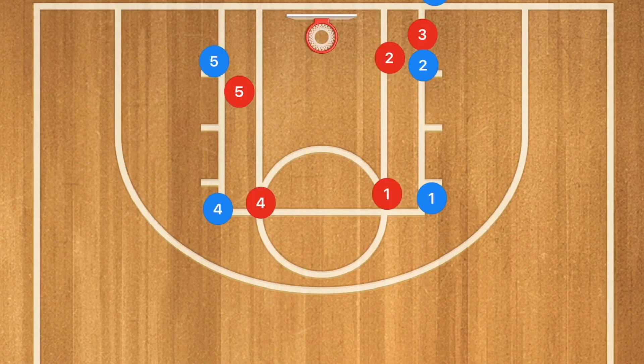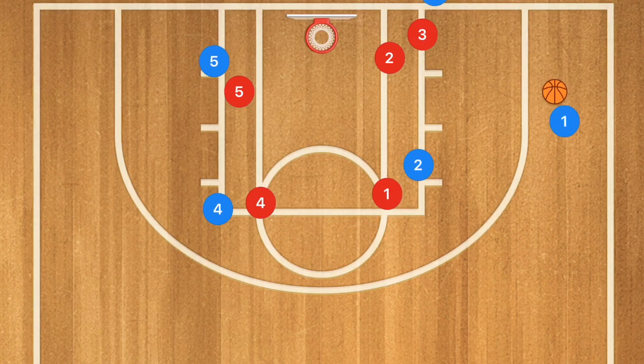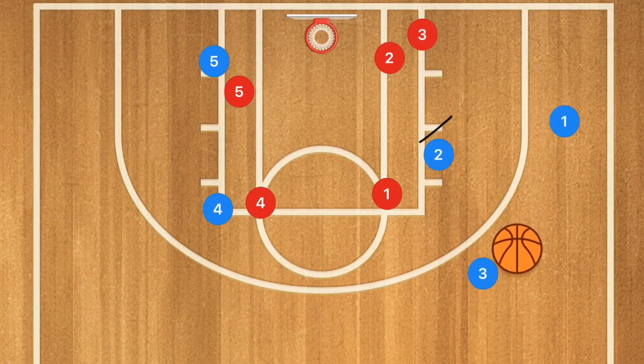This last, fifth and final play is only used against a man-to-man defense. We're going to run a simple box inbounds play. Player 2 is going to set a screen up for player 1, who is going to pop out towards the corner — but not in the low corner. We want him between the two hash marks. He gets the ball inbounded to him, and then player 2 turns and sets a screen for player 3.